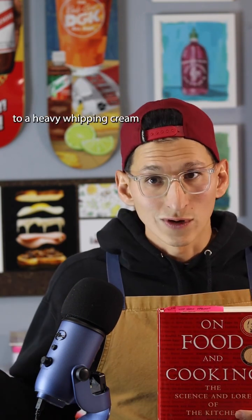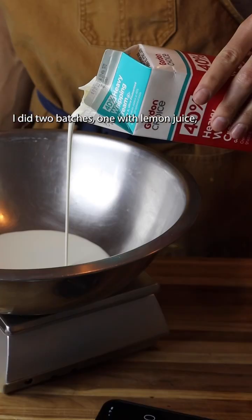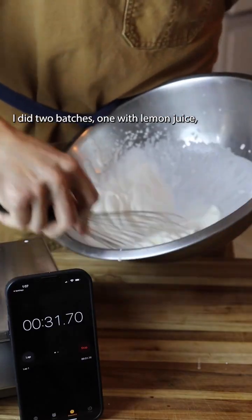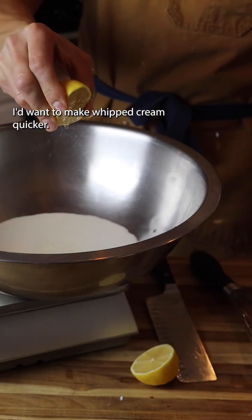Can you actually add lemon juice to heavy whipping cream to make it whip up faster? So I went into the kitchen to do a little experiment. I did two batches — one with lemon juice, one without — and I did it by hand, because that's the only time I'd want to make whipped cream quicker.